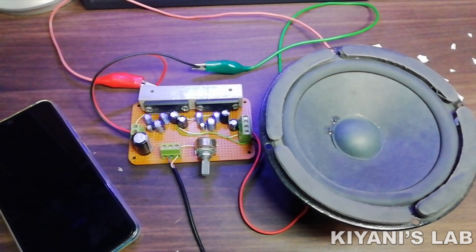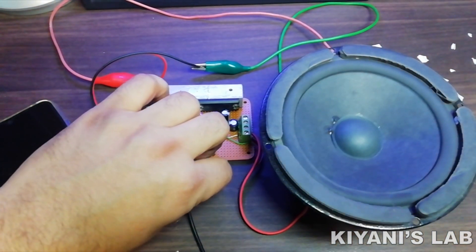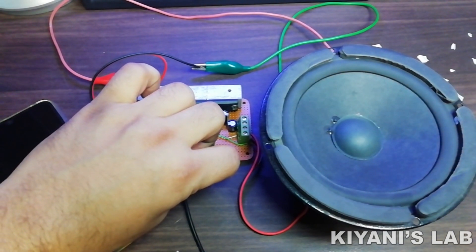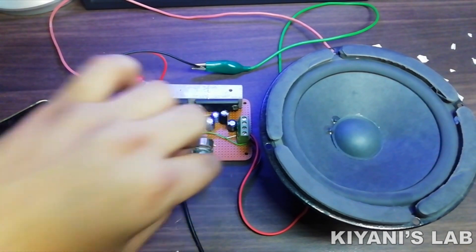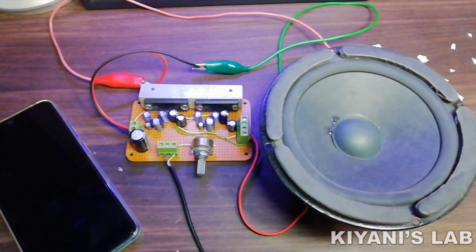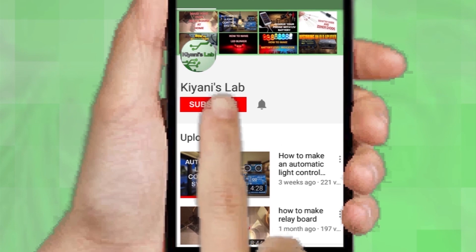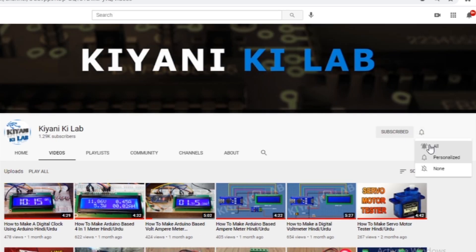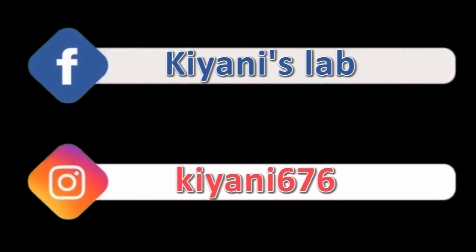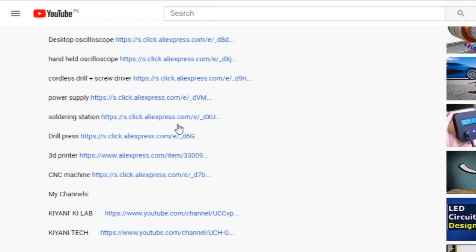Hi friends, in today's video I'm gonna make a stereo amplifier. This amplifier can deliver 19 watts of power to each of its channels. This amplifier can be used with a battery to make it portable. So without further ado, let's start this video. If you haven't subscribed to my channel then do subscribe and don't forget to press the bell icon so you can get notifications whenever I upload a new video. Component list, circuit diagram — everything is in the description below.